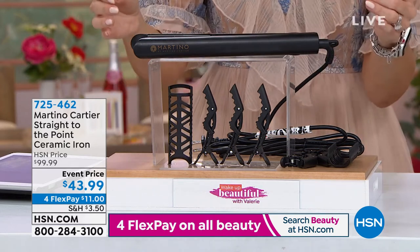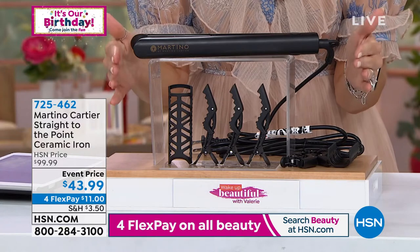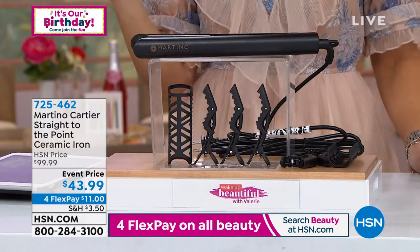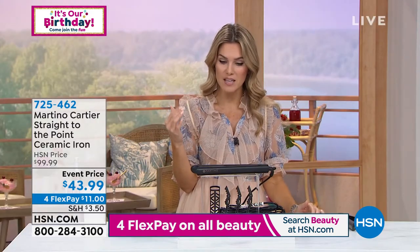Like our birthday surprise, but this is the deal of the century. This is a styler that you can use to give you shine, sleek, smooth out the ends of your hair. You can also get lift. You can also get curl out of this.